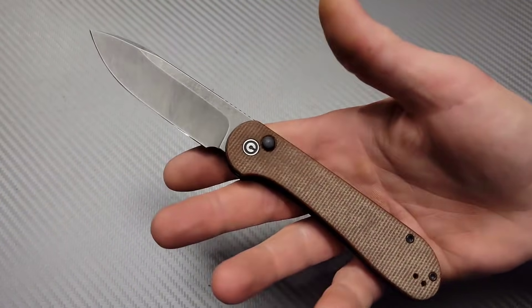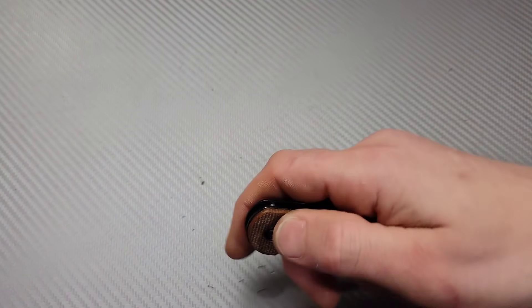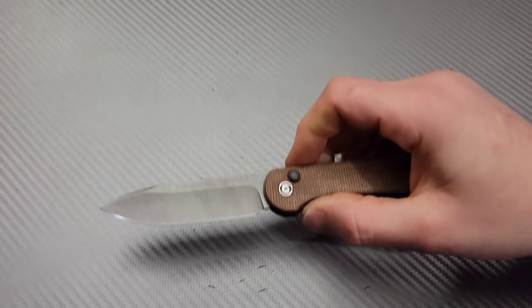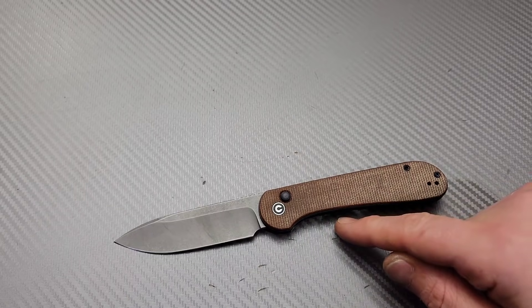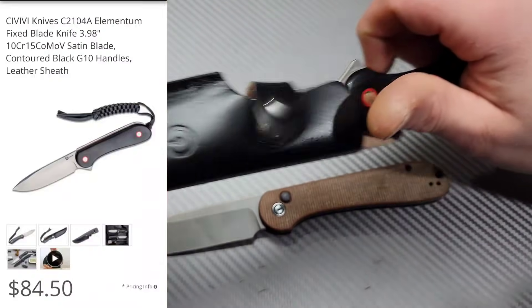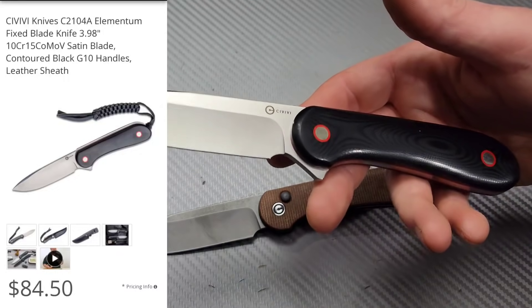Bang! Neeves Knives. I'm Jared and we got five new knives for this week. First impression. We have the Civivi Elementum Button Lock here and we got the Civivi Elementum Fixed Blade.